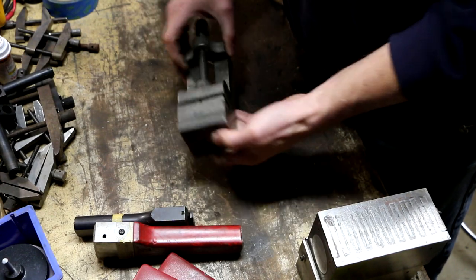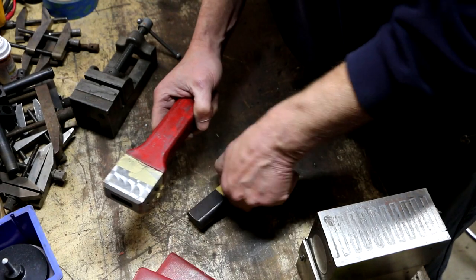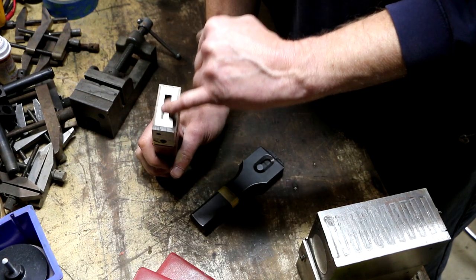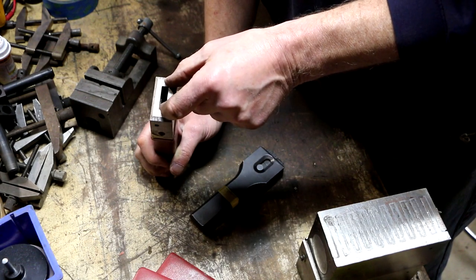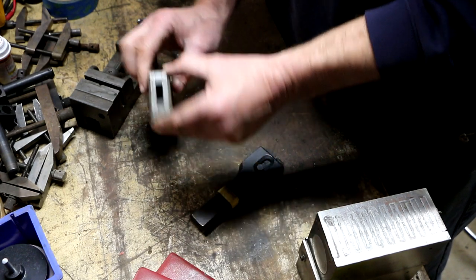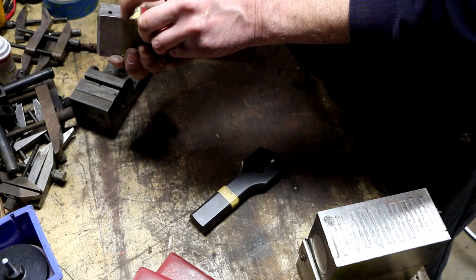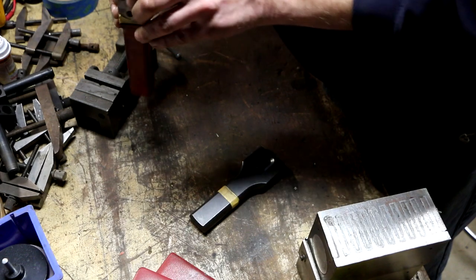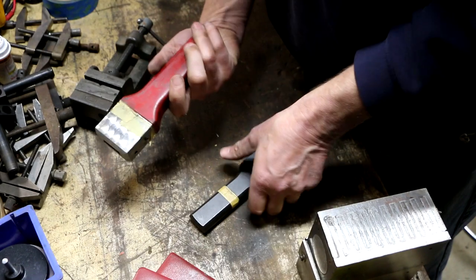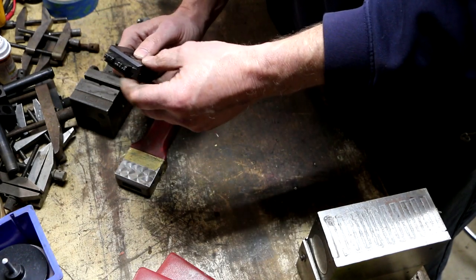These are handles for metal stamping — you put letter or number sets in here, like typeset, and once they're in they can be clamped into the handle. This handle looks like it's missing something that would keep them captive, which is probably why it ended up in the scrap bin.